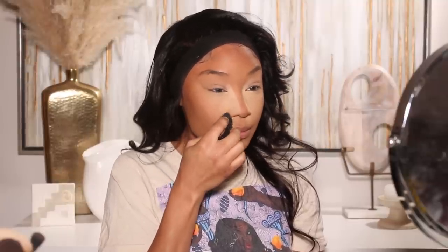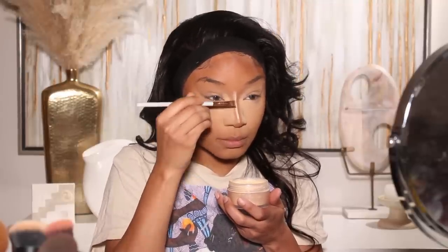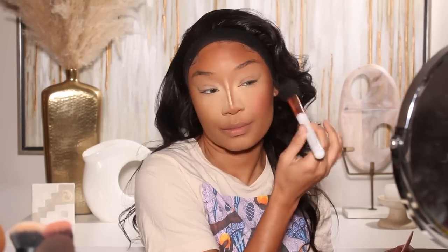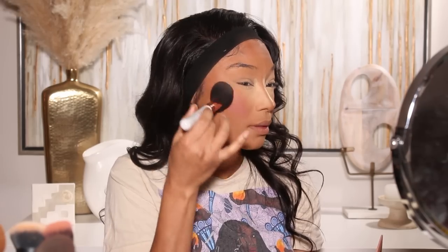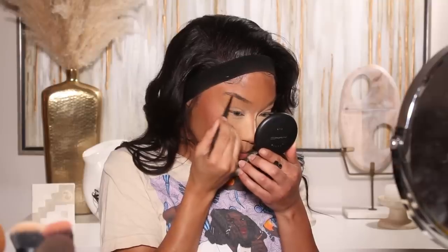I am keeping this makeup super simple. I went ahead and did my foundation — I've just been more so focusing on skin these days. So foundation, concealer, a good bronzer, a really good blush, a little bit of bake underneath the eyes, a nice cute brow, and then a nude lip. That's kind of been the look for me these days. At this point I've already done my skin and I'm moving on to my brows. I've been loving brow pencils — brow pencils are a vibe. That's another thing I've noticed I've been really enjoying when it comes to makeup: simplicity and convenience.